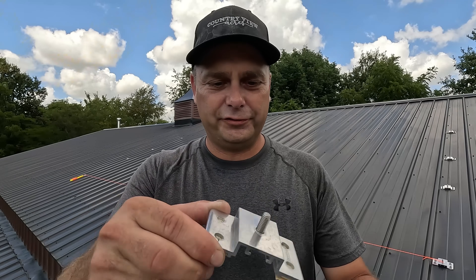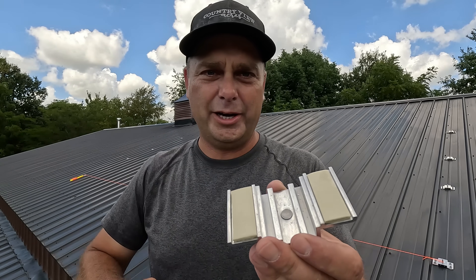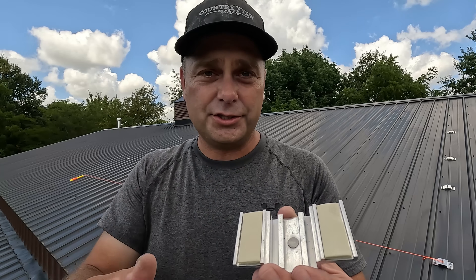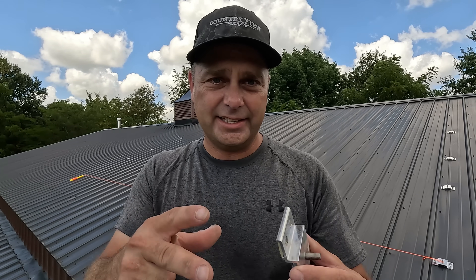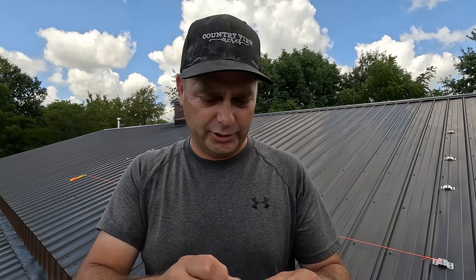On the bottom of this solar foot there's a mastic or some kind of caulking — you just peel the paper off and that's what seals to the roof. It also seals to the screw. It's very tacky and sticky, it wants to stretch, and that's what seals this to keep it from leaking any water.